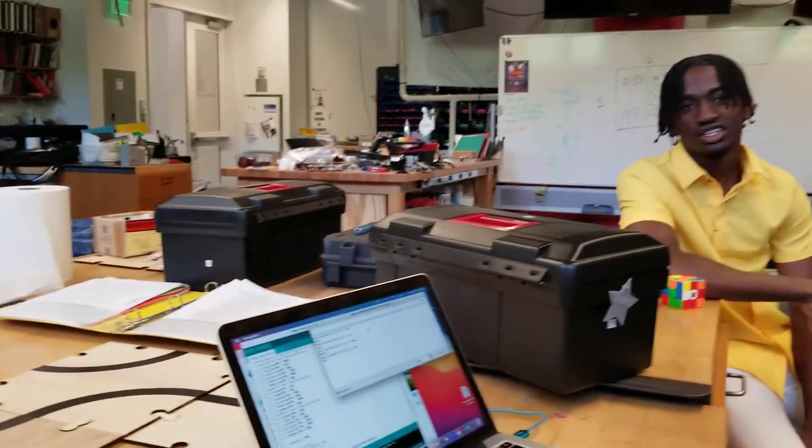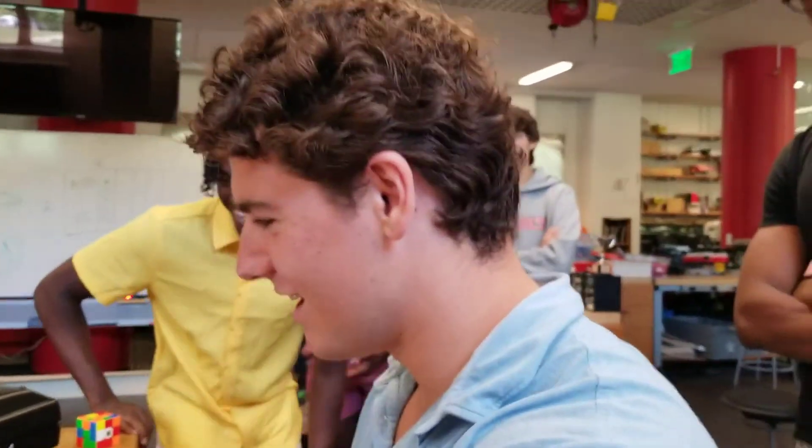Cool, all right. So let's see Terrell put that cube to use in the next one. Nice job. Thank you. All right, thank you.